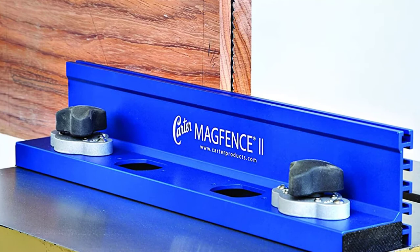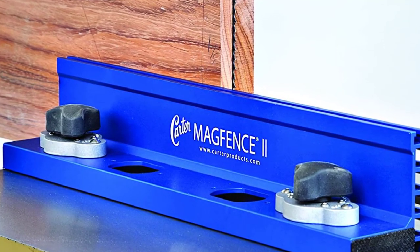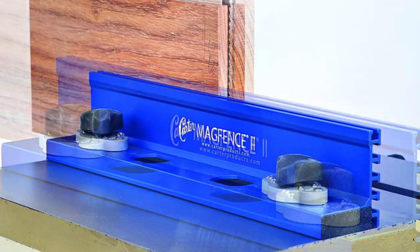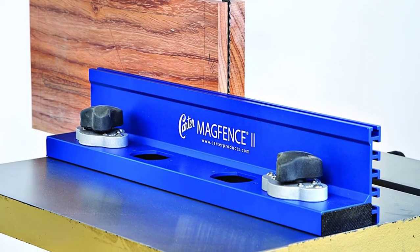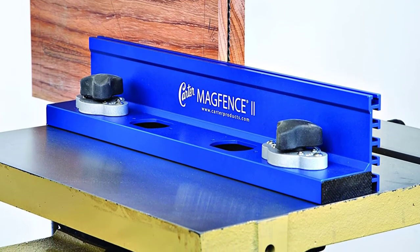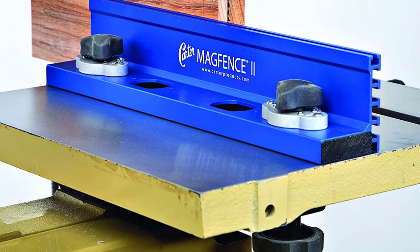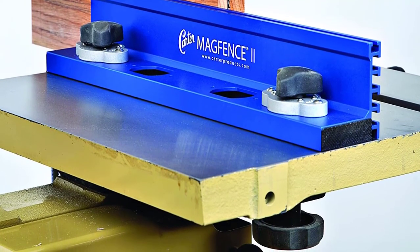This fence attaches using magnets and can also act as blade guides. As long as your bandsaw's table is made with a ferrous metal surface, you should be able to put this fence to work. The magnets are strong and powerful so it stays in place. The fence also includes T-slots as well as a reliable L-shaped design.